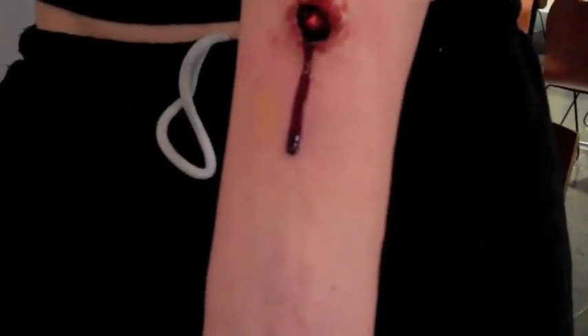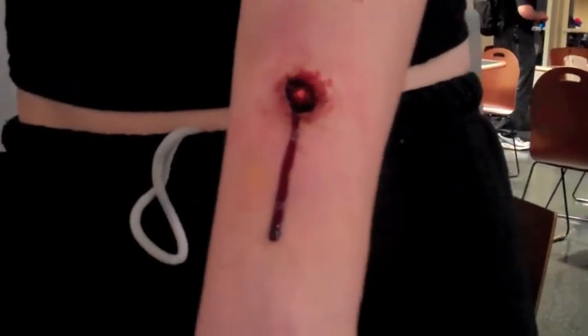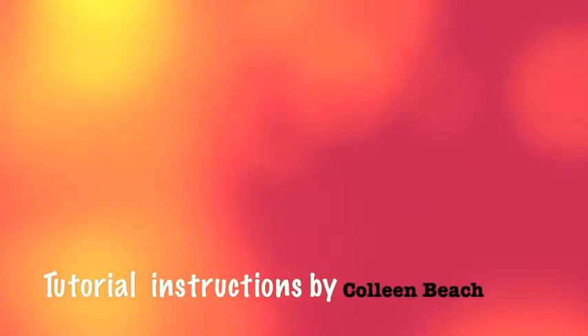So that's how to do a fake prosthetic bullet wound. Thank you so much.